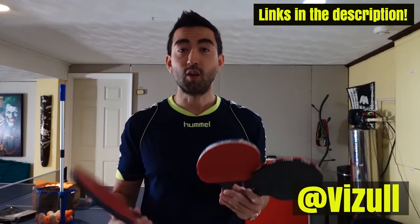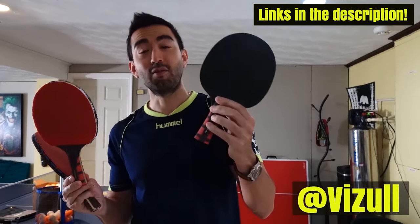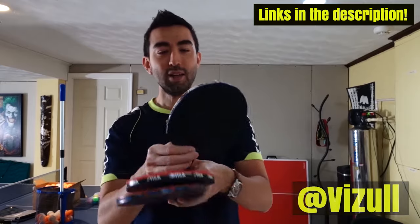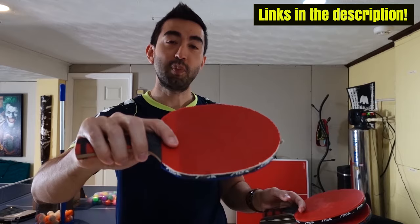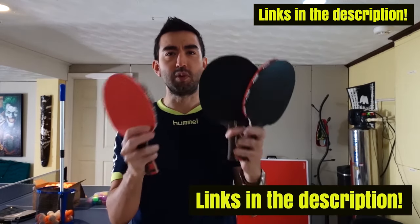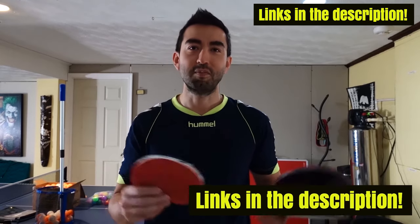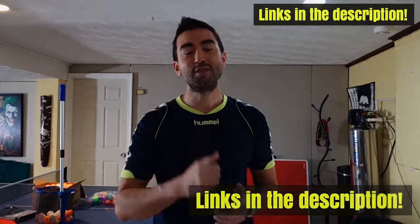In a future video I will be comparing the Stiga Dynasty Carbon blade with a Stiga Evolution Performance blade and a Stiga Evolution blade. I took out the rubbers and put long pimples on one side and short pimples on the other side to see the difference between the blades and rubbers. If you want to see that review, please subscribe because I'll be posting it in the future. That's it for this video — thank you and see you in the next one!